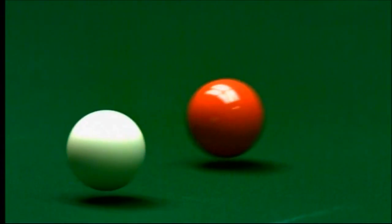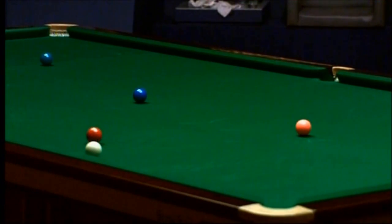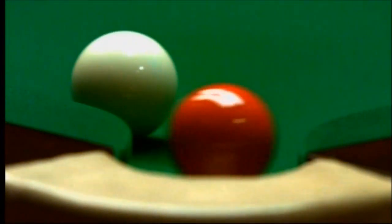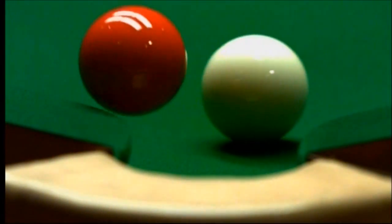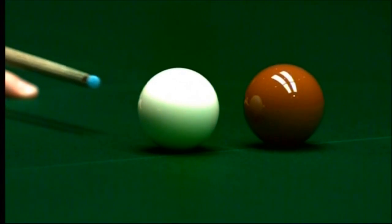Sometimes if you don't hit the ball correctly it just automatically leaves the bed of the table. Look at that red bouncing. Do you think it's the fast cloths we're playing on? The fact that these cloths are shaved and double-shaved — there's virtually no nap on them, John.